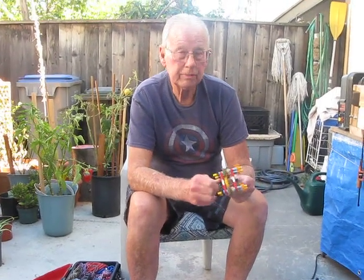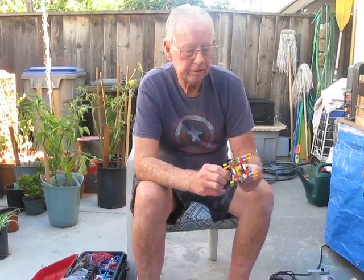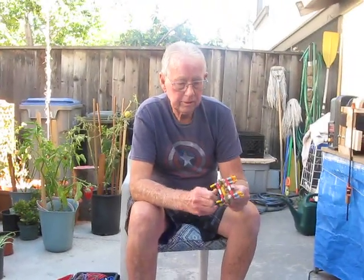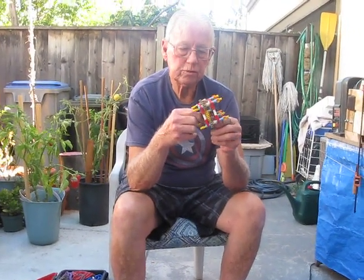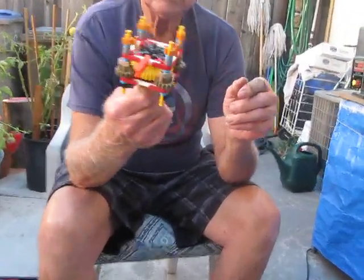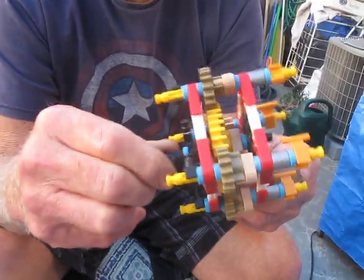I've had this for about a year and I've made about a hundred lines experimenting. For a small top, you can't beat this. Parts are about fifteen to twenty bucks, and for small tops, it's great.